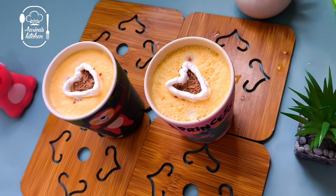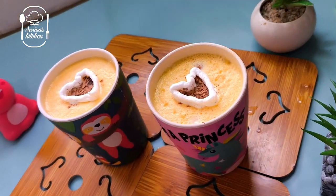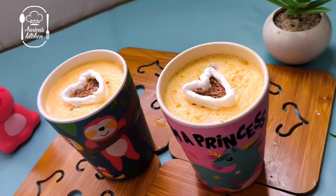Welcome back to Arika's Kitchen. Let's do a healthy carrot smoothie recipe.